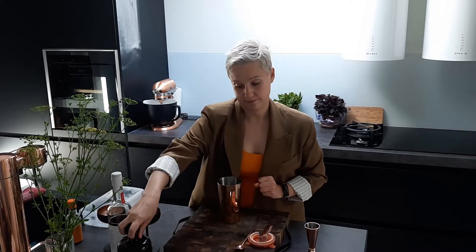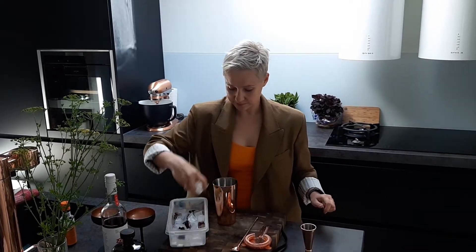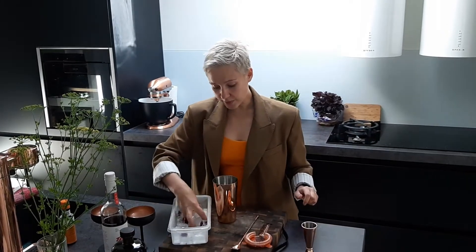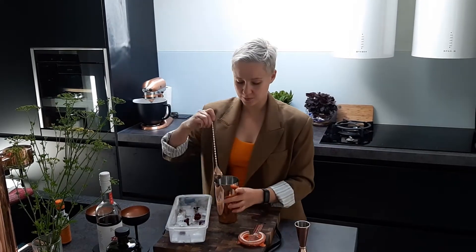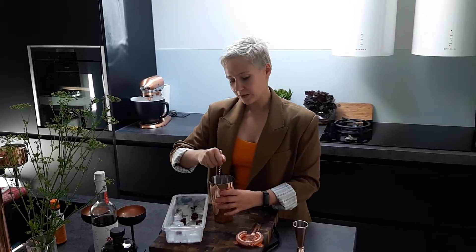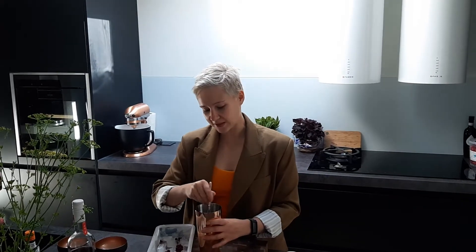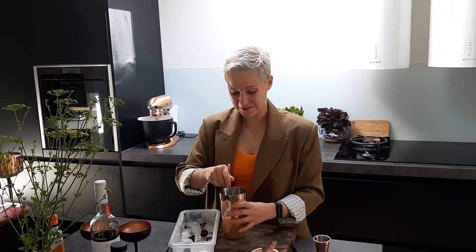For the rest, same drill. We're going to get some ice to chill the base and also to dilute it just a little bit. Take the spoon and stir it nicely. I was just reading a book about cocktails and one of the recipes said: stir well and enthusiastically. This is my version of enthusiastic stirring — I don't know what it meant.